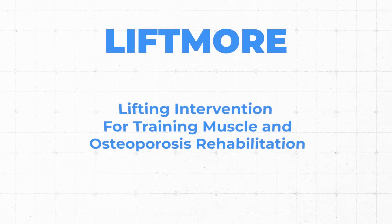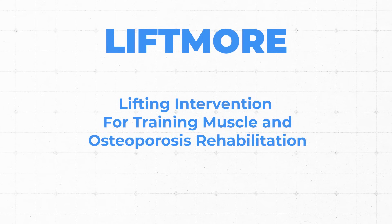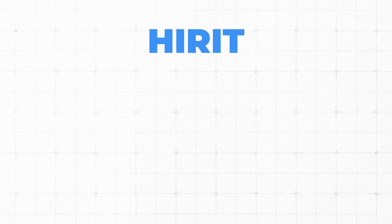Osteogenic loading makes clear that resistance training alone is usually not enough. LIFTMORE is an acronym used in multiple studies, standing for Lifting Intervention for Training Muscle and Osteoporosis Rehabilitation. This is specifically the LIFTMORE Men's Trial. The intervention used is also called HI-RIT — High Intensity Resistance and Impact Training.